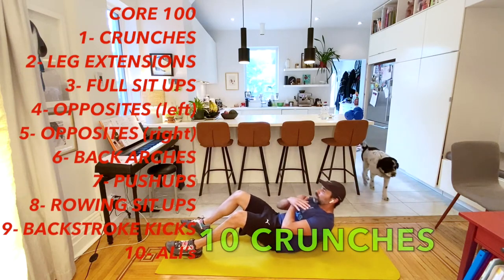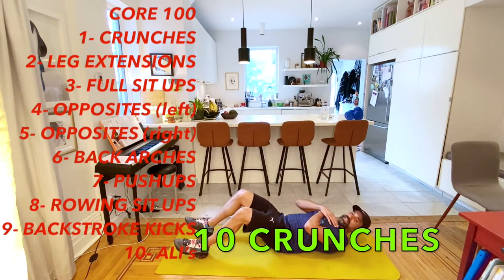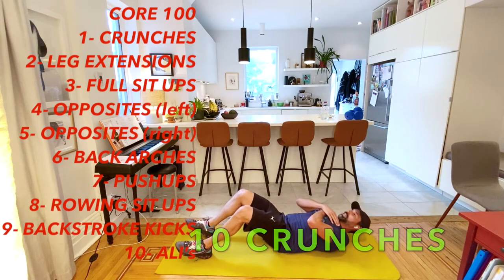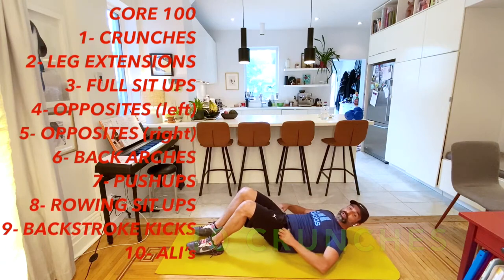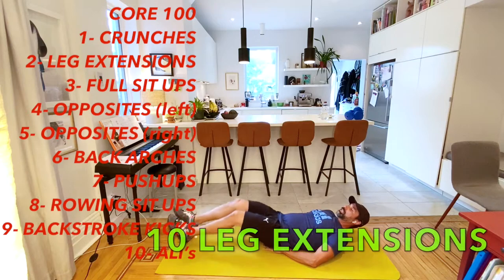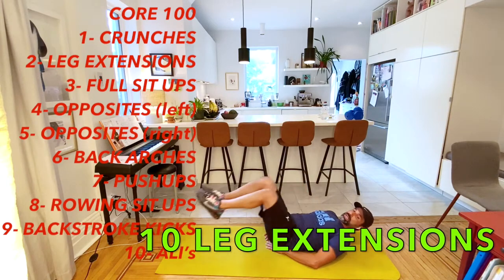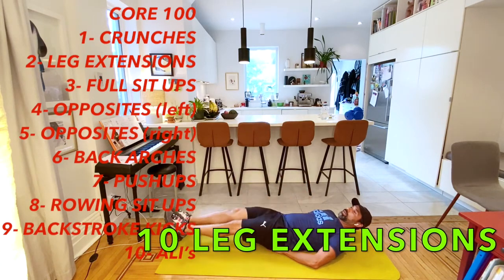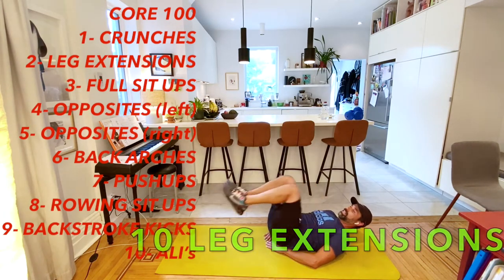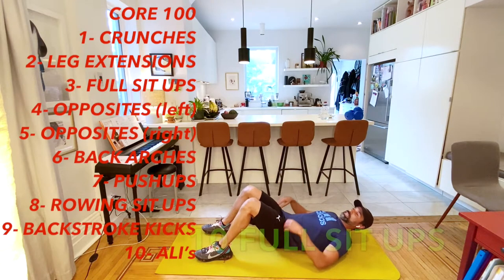Then we move right into leg extensions. Put your hands right underneath your bottom. Leg extension: one, two, three, four, five, six, seven, eight, nine, ten. Then we're going to go right to our full sit-ups. Hands on your back, try to keep your neck long. One, two, three, four, five, six, seven, eight, nine, and ten.